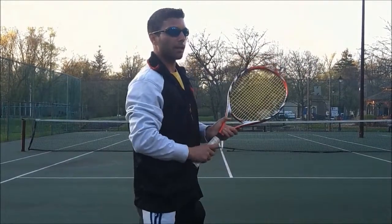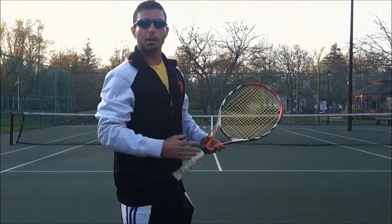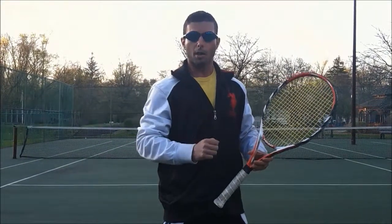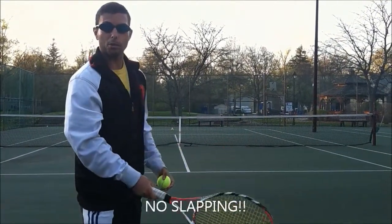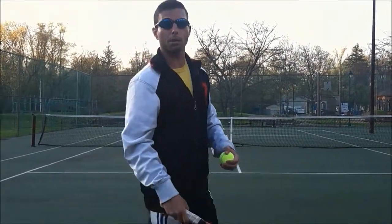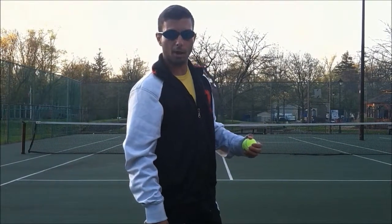A lot of people ask: what about the topspin? That was very linear, but a lot of today's game is played with rotational force. We're not going to come up here and the second we make contact, slap at the ball — that's an improper use of topspin. If I just slap at it right away, it's going to go short. In another video, we're going to talk about depth control. Let's stick with directional control right now.